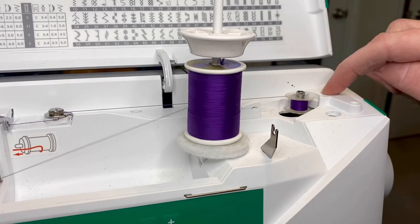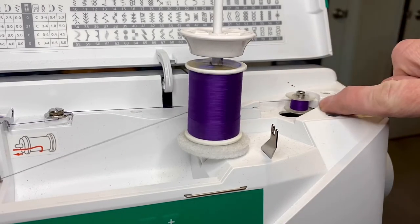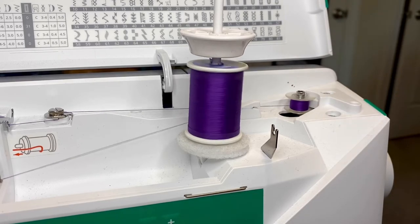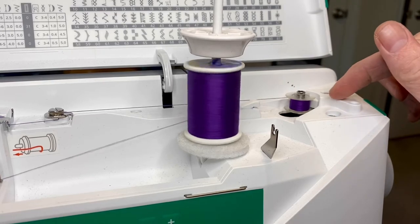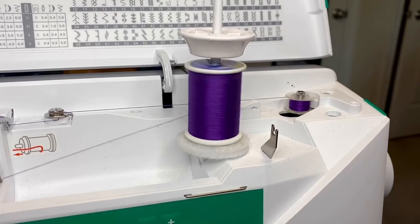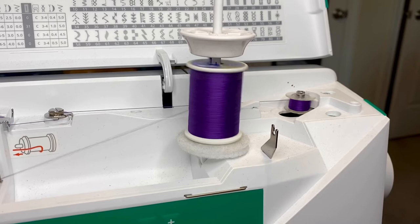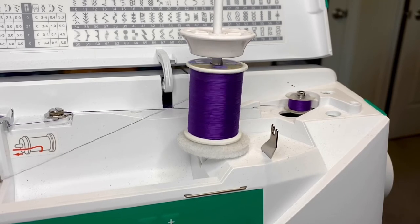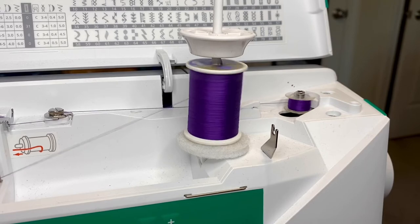There's a little stopper on the inside of the bobbin winder - the machine should stop winding once it reaches that, like it knows it can't wind anymore. But keep an eye on it just to make sure, because I have busted up some bobbins before and then you've got all this extra thread and it's annoying as hell.